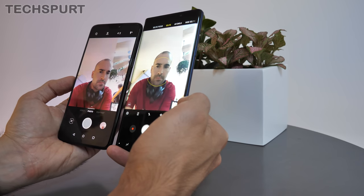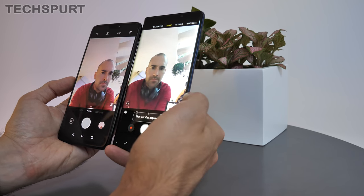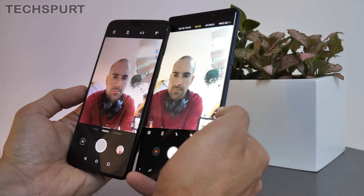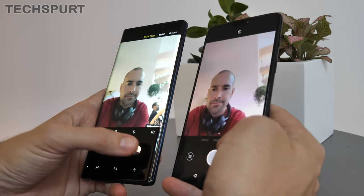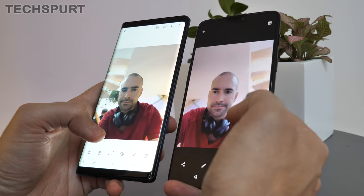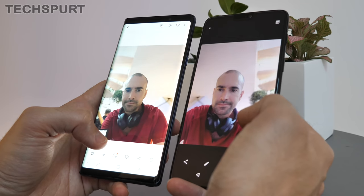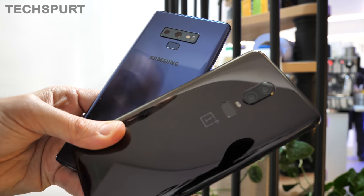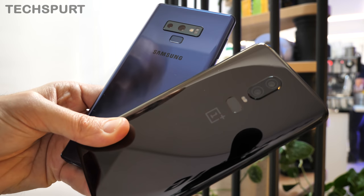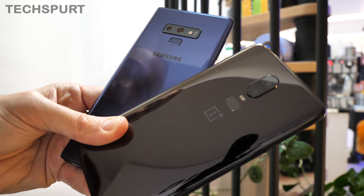Flip to the front, and both phones are strong on the selfie front. The 16-megapixel OnePlus 6 snapper and the 8-megapixel Note 9 shooter perform admirably even in dodgy lighting, and you can use software smarts to blur the background just like portrait mode on the rear camera. We'll be giving you a full camera comparison between the Galaxy Note 9 and the OnePlus 6 and a bunch of other premium phones very shortly, so stay tuned for that.